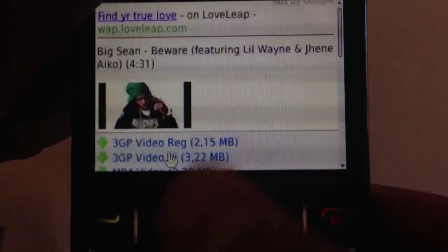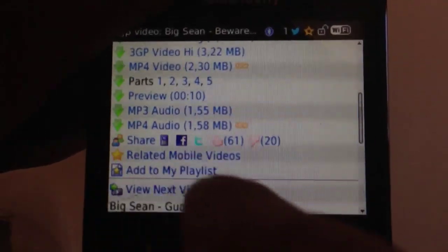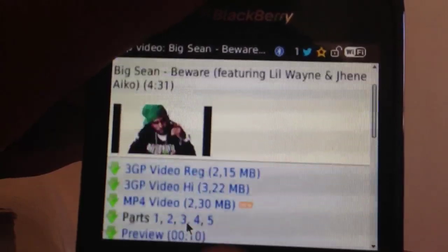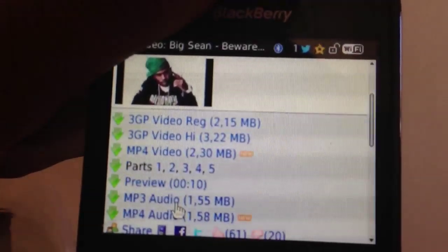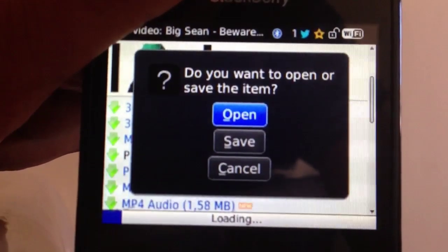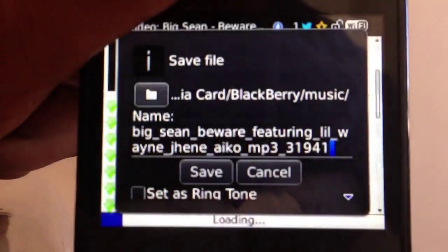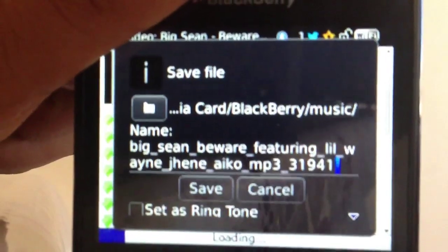Now just scroll down and you have various links here. The link you need is MP3 Audio. It will tell you the size of the song. Click onto MP3 Audio. Then a popup will come up saying do you want to open or save this item? You have to save it. But if you just want to listen to the whole song, click Open — it will not save onto your device.